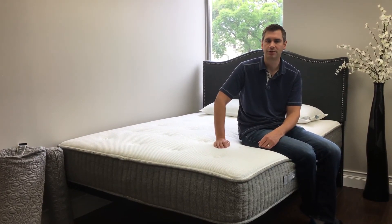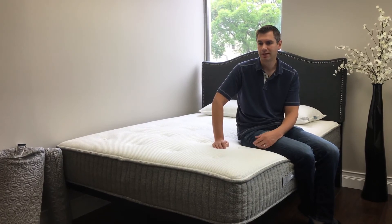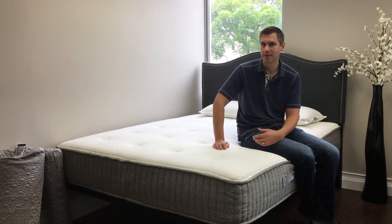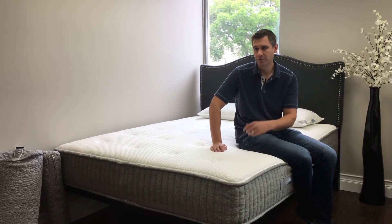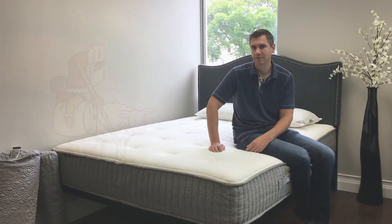They also have a 120-day free trial period, so if you don't like it you basically get four months and have the option to return it for a full refund. More information about the new Ojai mattress can be found on Sleep Sherpa.